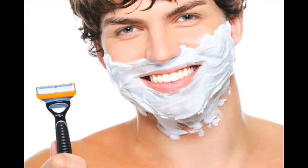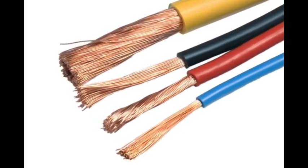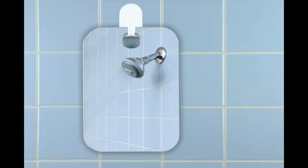Most men want a close and comfortable shave. However, dry facial hair has the same strength as a copper wire of similar thickness. Did you know that after only two minutes of hydration, your beard loses 70% of its tensile strength and becomes easier to cut? The Shave Well Shower Mirror is uniquely designed to be a truly fog-free solution for your shower.